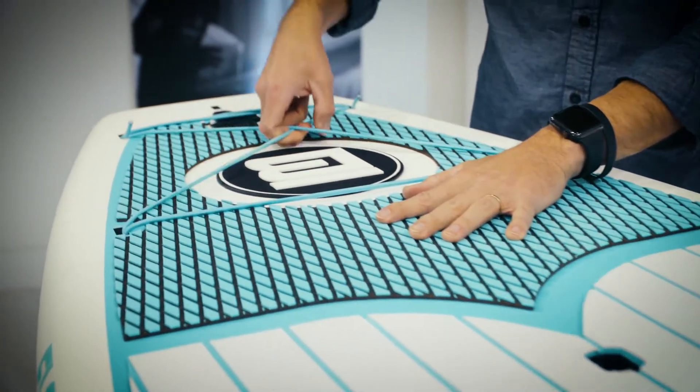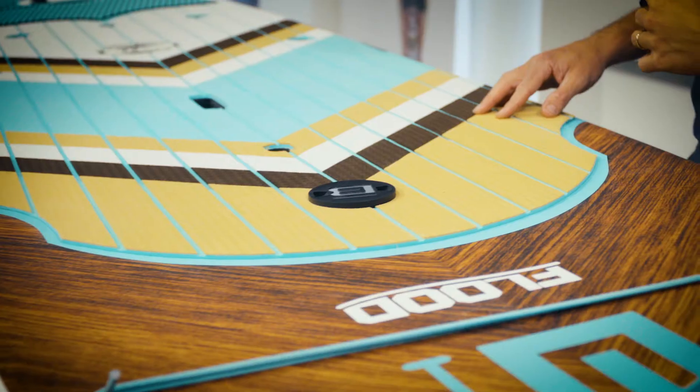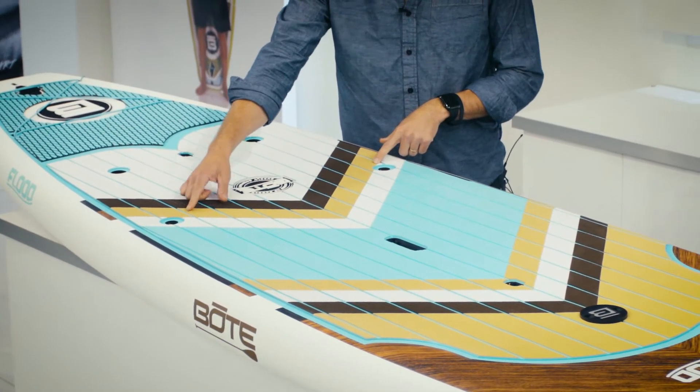It features bungee systems for additional gear storage. It comes with the stash pod, which is a convenient place to store your keys or keep your cold beer. We've got the boat grab handle, and it also incorporates the cooler tie-downs.